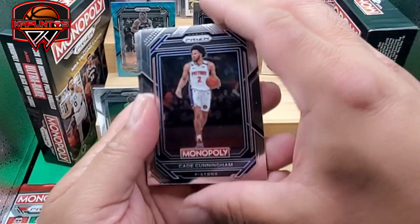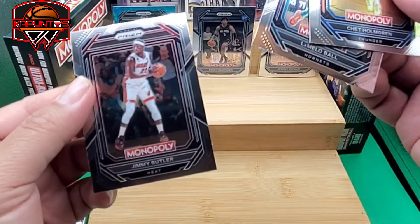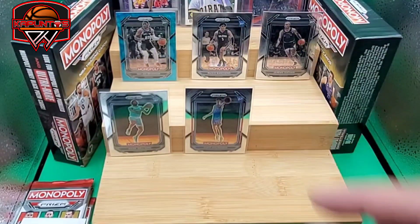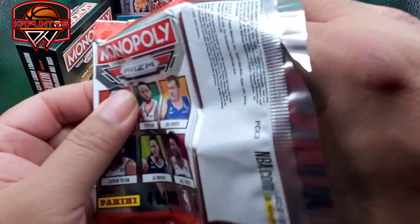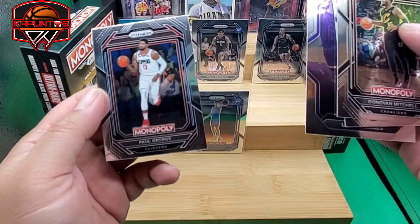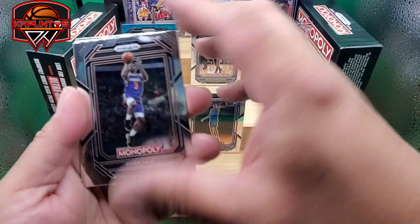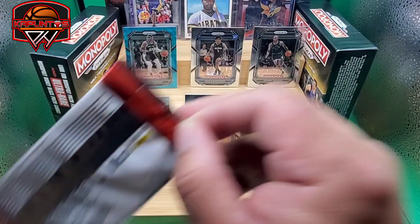Anything special? Another yikes. Oh — Cade Cunningham! Rookie! Thank you! What do we have — LaMelo, Jimmy Butler, Jimmy Butler monopoly. We got Cade — nice centering. At least we have the top two picks. What else are we missing? We're missing Jaden Ivey, Keegan Murray — what else. Tyrese Maxey, LeBron James, and Paul George. Last two packs now. Chris Paul, Draymond Green, another Kevin — Keldon Johnson. This is painful.